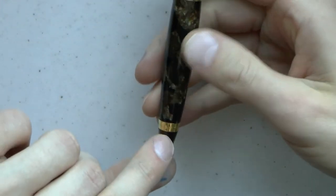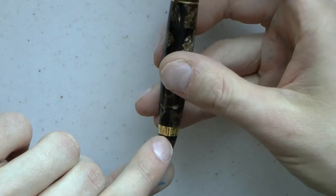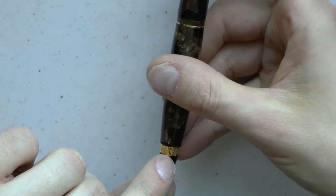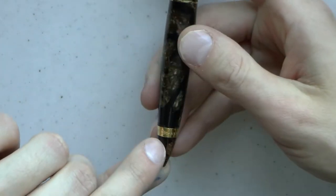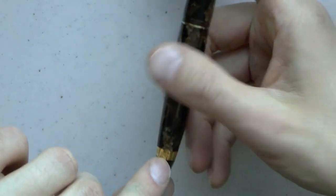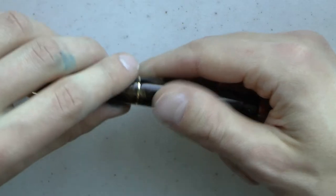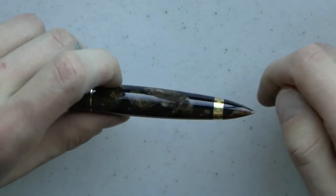Then we have another ring here which says "Anni" — 1982 to 2022 — anniversary. I thought it was Italian. Anyway, I guess it is, because they're years.